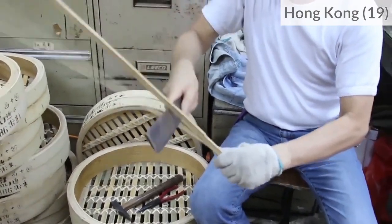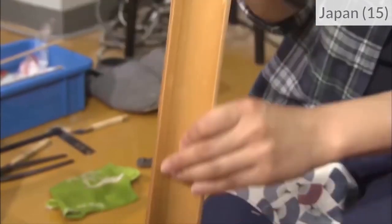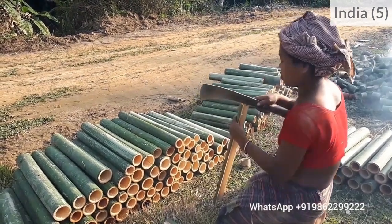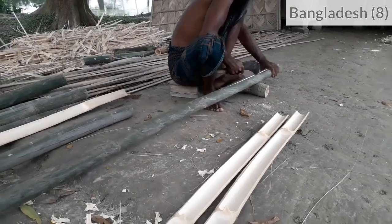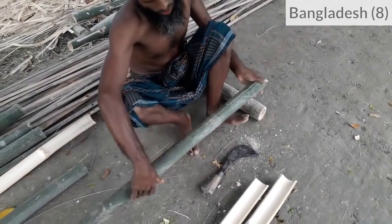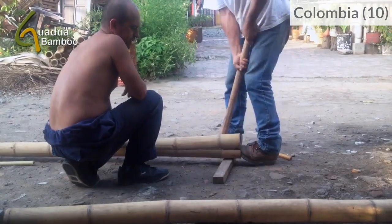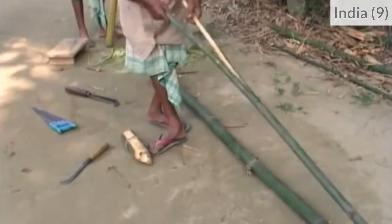And did you notice the key gesture? Once they open the crack, they rotate their wrists — like this. The gestures are minimized compared to pushing through the whole length, and the blade is more controlled, so it's safer. Everyone is doing this! For very long bamboos, they usually need to pull apart the halves with hands and feet, or just with the two hands.